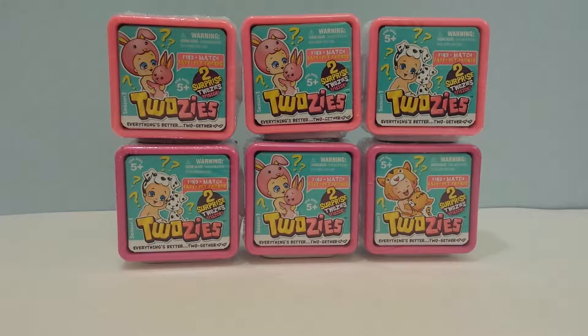Hey guys, this is I See Fun Toys and today I am opening Twosies. They are small, super cute and adorable babies and they're pet friends that you're supposed to find and match. They are so cute. Let's begin and see which ones I get.